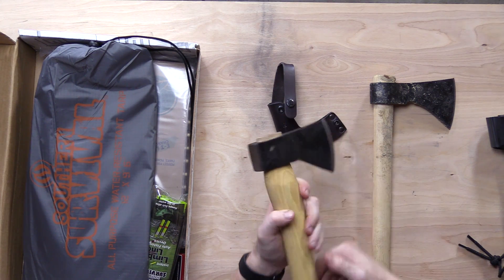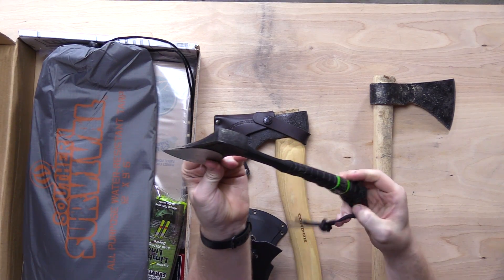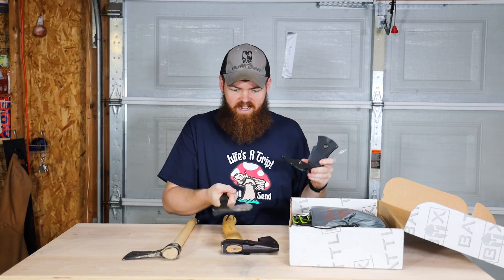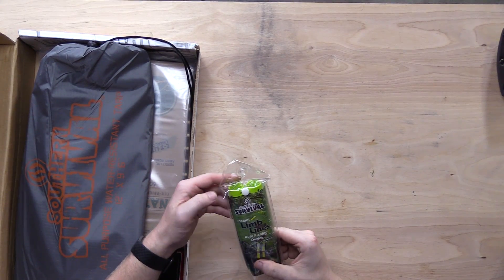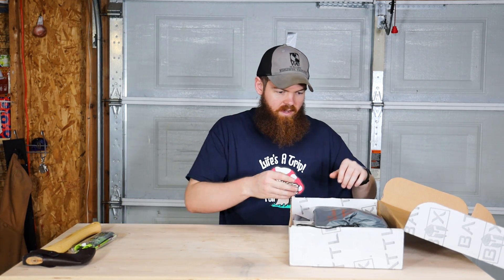It also has a nice flat surface to be used as a hammer. The other hatchet I have has a bigger head but a much smaller handle, so this one looks way better. Next up we have the instant limb lines auto fishing device — we'll see what that's about in a minute.